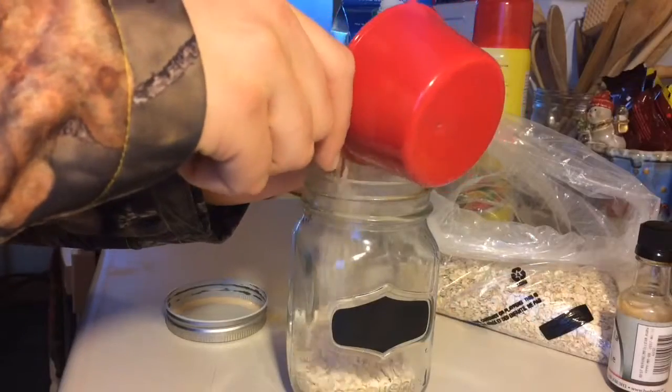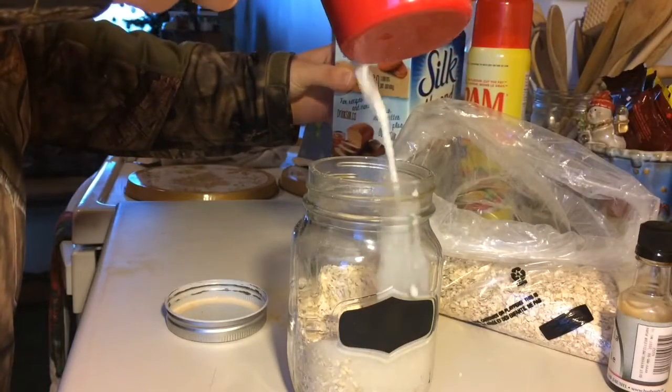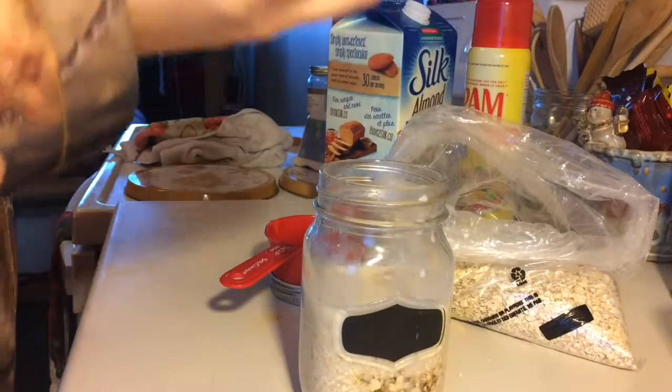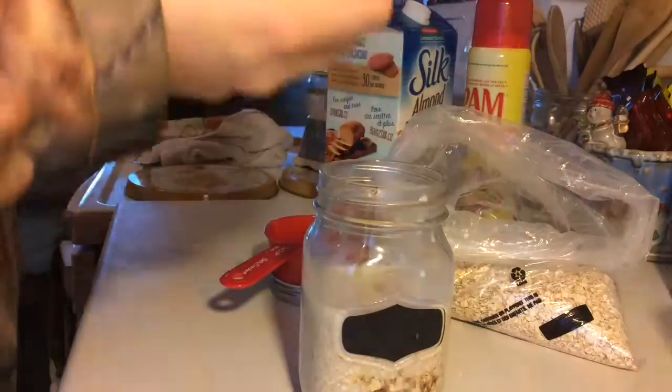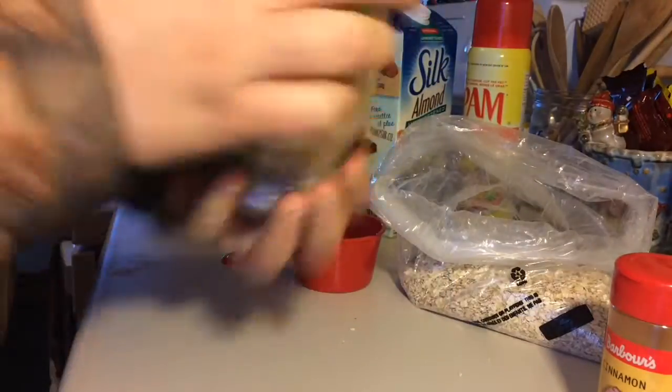For the oatmeal, I'm showing you the base before you put in any fruit. It's just one part oats, one part almond milk, and then some maple syrup, vanilla, and cinnamon to give it flavor — though those are optional. That's just the base, and then once you have that, you can put in any fruit you want.